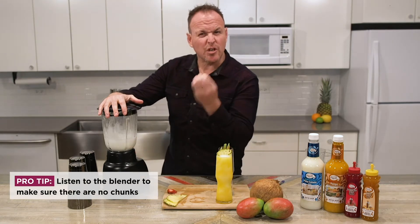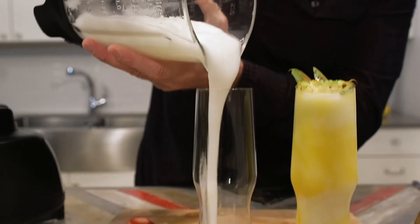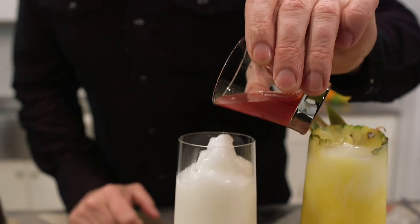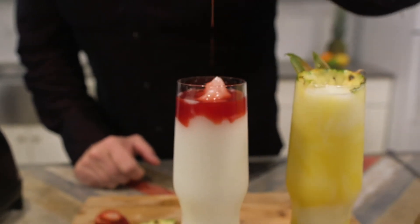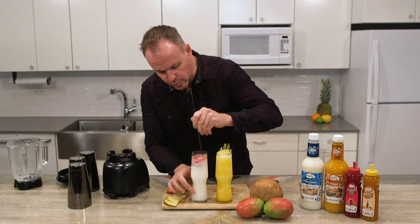Listening to make sure there's no chunks of ice chopping around inside the blender, and pour it perfectly over top. This piña colada is great as is — I could garnish it and make it look pretty, but I'm going to add some strawberry piña colada mix right on top to make a really cool swirl.